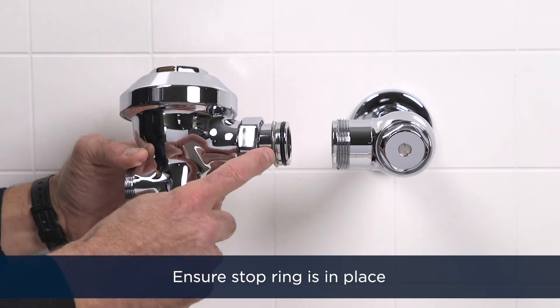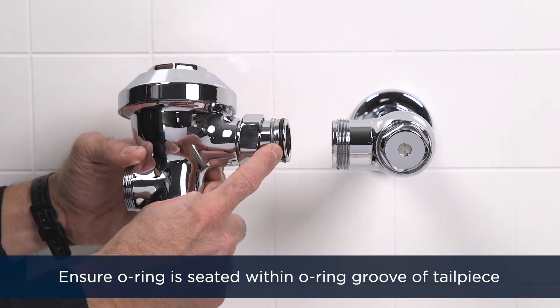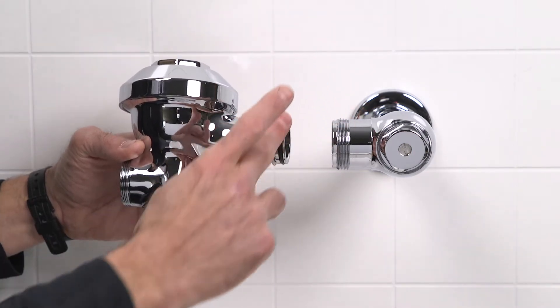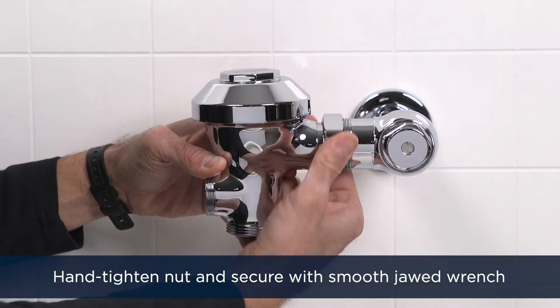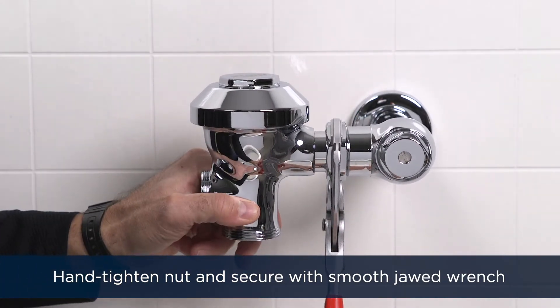Inspect the flush valve to make sure the stop ring is in place and the o-ring is seated within the o-ring groove at the end of the tailpiece. If need be, lubricate the o-ring with water. Insert the flush valve tailpiece into the control stop valve. Hand tighten the nut and secure the connection with a smooth jawed wrench.